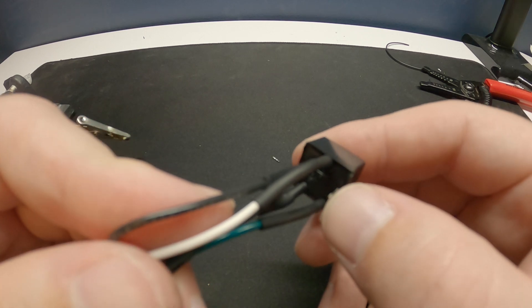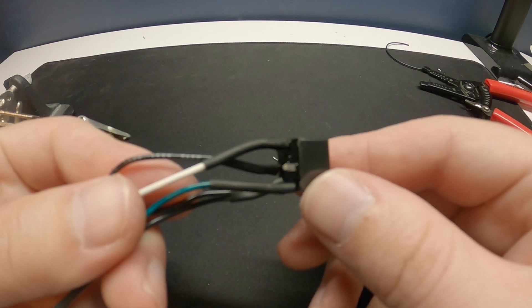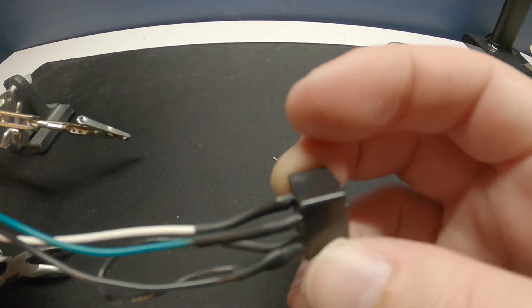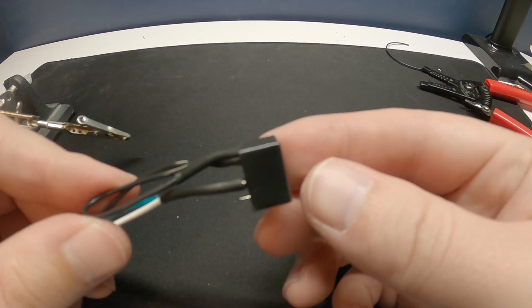I've got all the heat shrink put on. Everything is ready to go. I'll probably cut off that unused tab once I confirm everything works, but at this point we're ready to put this in the car.